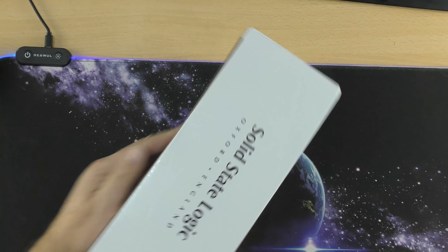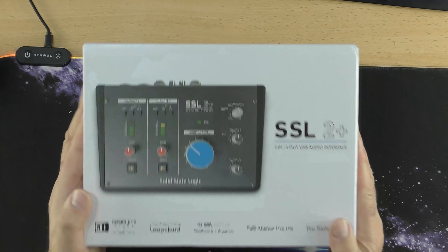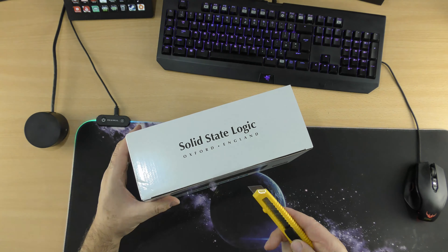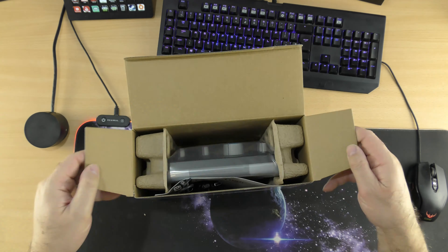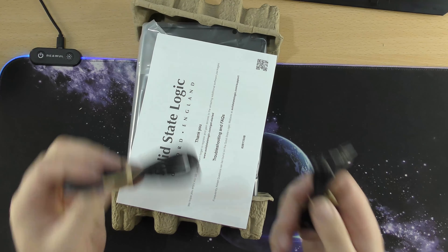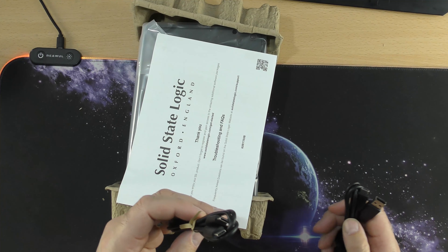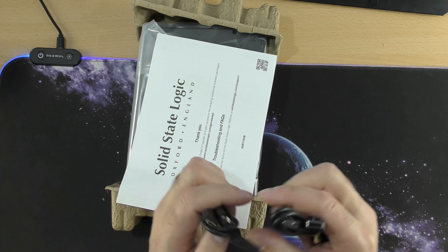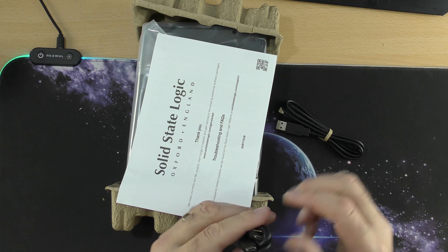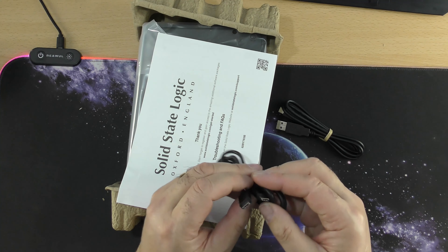There are a few out there that have connections on top. I prefer them in the back out of the way, and some people say you're better off having them on top — each to their own basically. We're going to have a quick look around the box and see what you get for your money. So here are all the connections — it is a 2-in, 4-out USB audio interface.